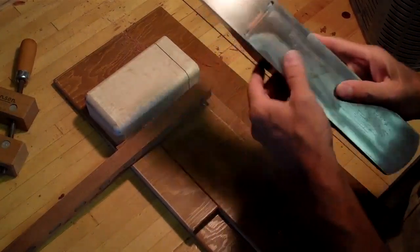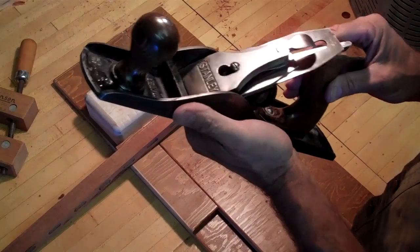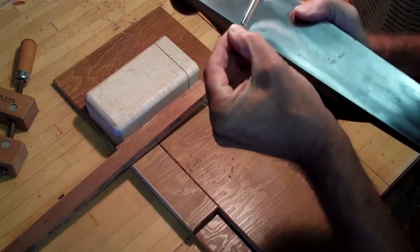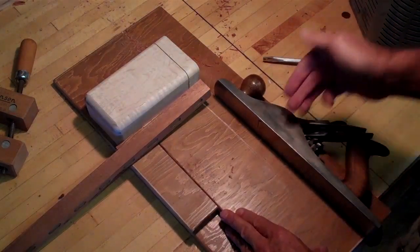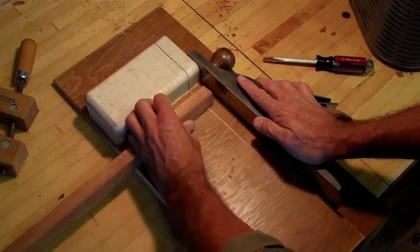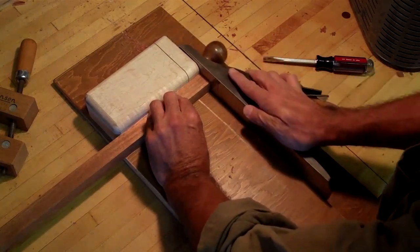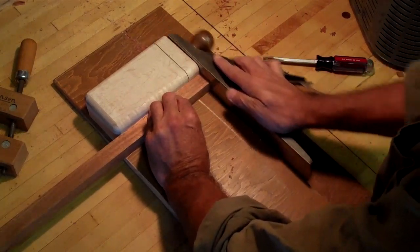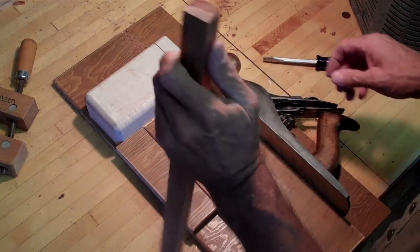The way a shooting board works is you've got a finely tuned jack plane — this is actually a number five right here, it's a little bit longer. You notice that the bottom edge does not have the blade going all the way to the sole or to the edge of the plane. That rides on a square surface over here. Because this is a 90 degree angle and you've got a stop, you can take your piece of wood and run it up to that. Provided you've got a nice sharp blade, you can just kiss it, and it takes off very small shavings that come out at a right angle and are perfectly smooth.